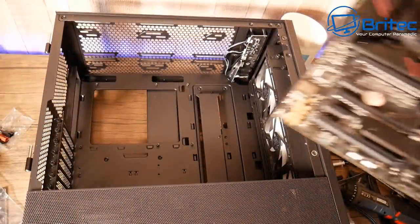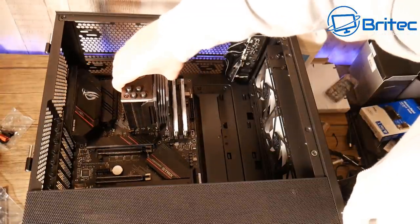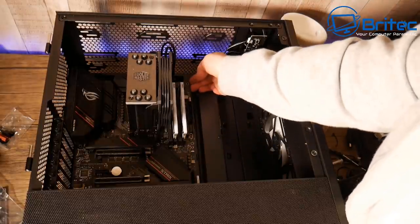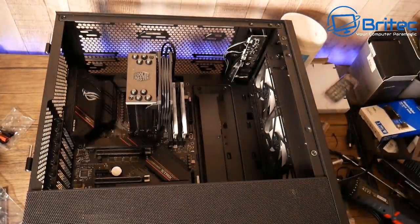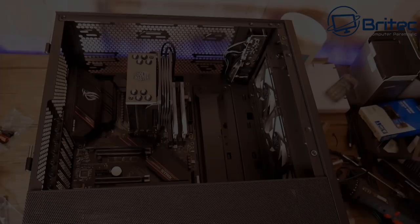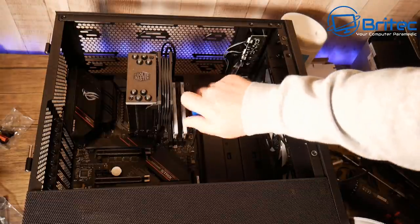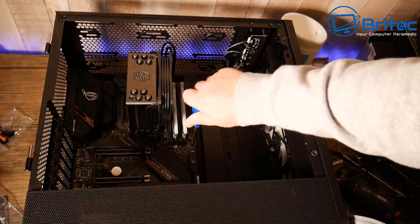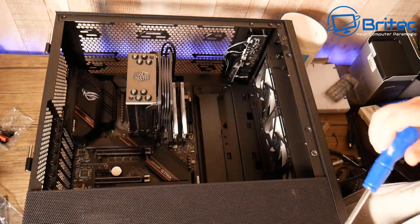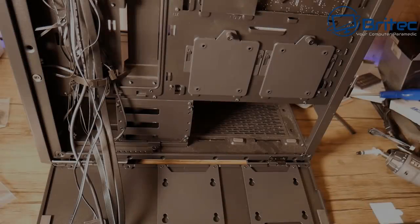Now we move to putting it into the case. Lift the board by the cooler and slot it in. We don't have to worry about the IO shield since it's already on the motherboard. Line up the standoffs — they should already be in the right positions on this case. If not, check they won't cause the board to short out. Then screw down the board.